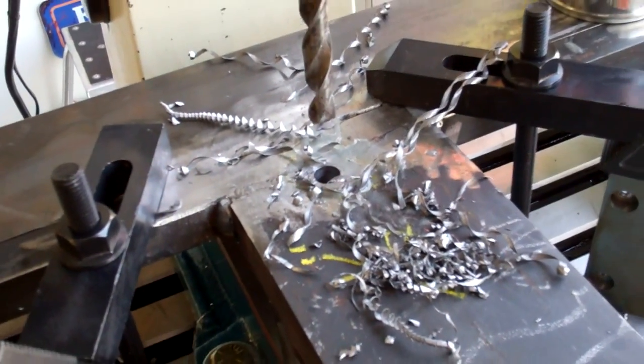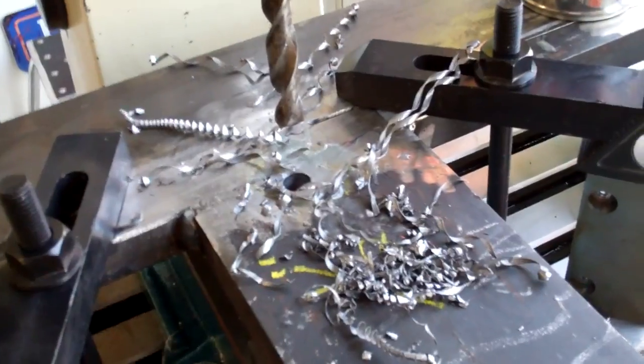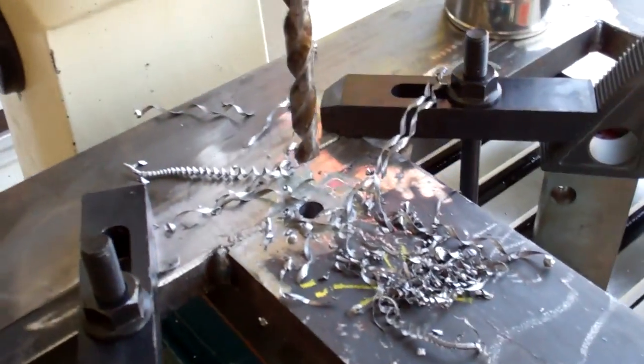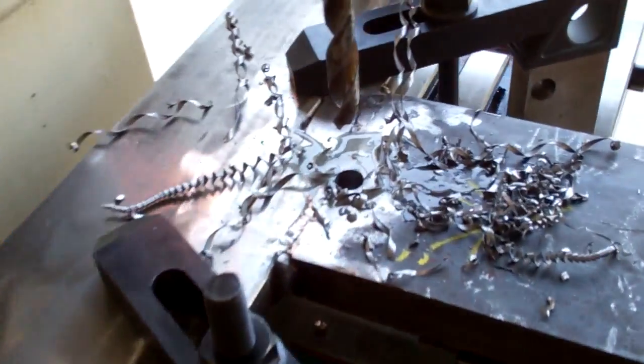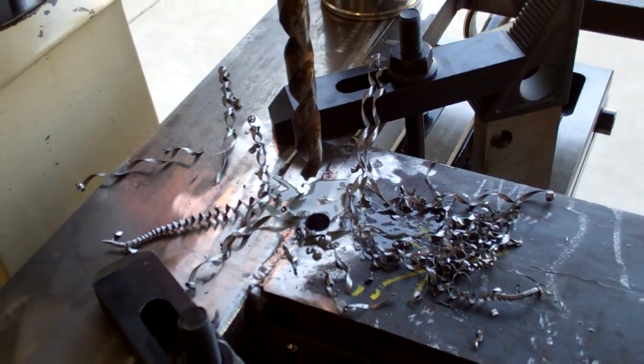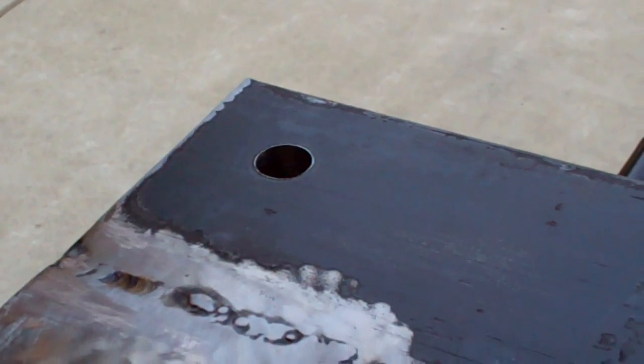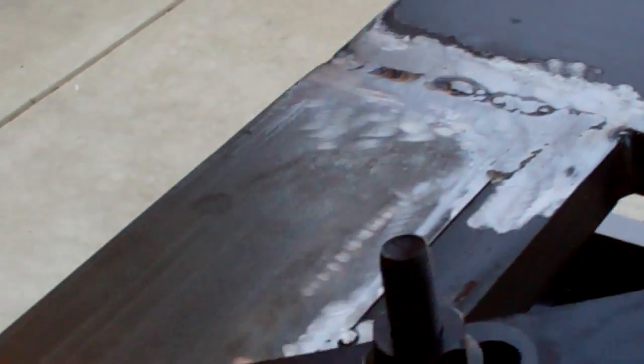First hole drilled. I drilled a quarter inch then half inch — this is one inch thick material. Turned out pretty darn nice. There's nothing better than sharp drill bits. Got one three-quarter inch hole done, one half inch hole done, and starting on the next three-quarter inch hole.